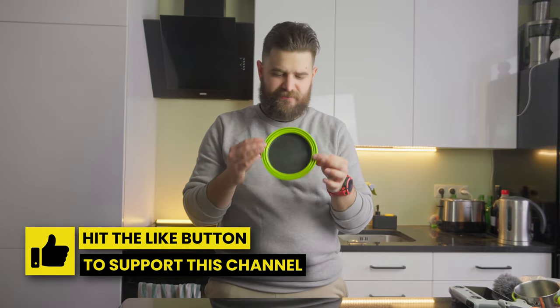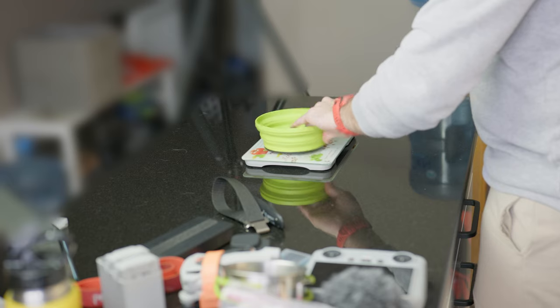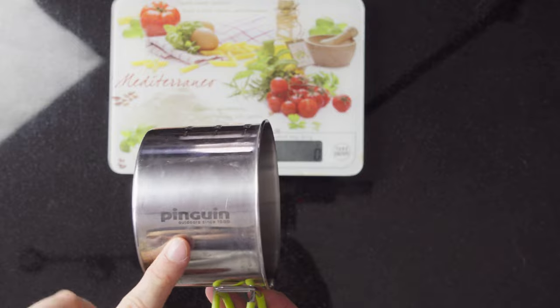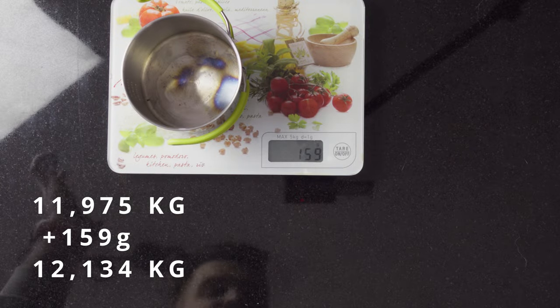There's not much difference from my summer version, so we'll quickly run through these items. First is a plate/bowl from Sea to Summit — the X Bowl with 650 ml capacity, weighing 83 grams. Next is a steel mug from Penguin, 0.5 liter capacity. I damaged it pretty hard during my last hike and will probably replace it soon, but it's still functioning. Weight is 159 grams.